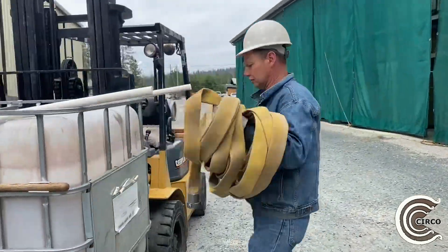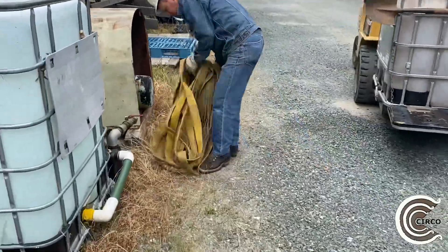Watch closely as Josh takes the butterfly roll and easily takes it out without getting any knots in the hose.